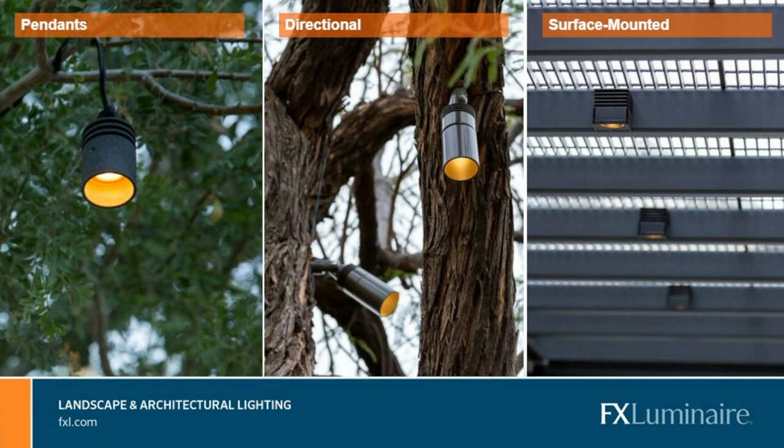There are multiple subcategories within downlights, including pendants, directionals, and surface-mounted. From a pendant standpoint, the light itself is typically just hanging — there's nothing securing it in a fixed position. We're letting it flow with the wind or with the tree. Pendants are really designed to get light exactly where you need it and to allow the light to look very natural, whether associated with shadows from the tree or more of a moonlighting effect — it's all about making the light feel natural while offering more ambient light.